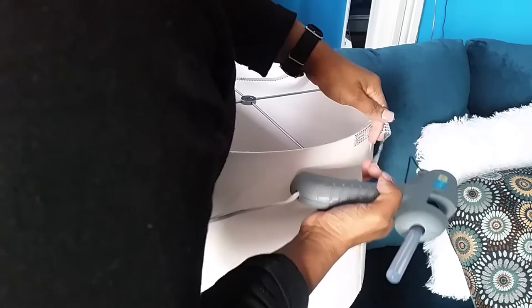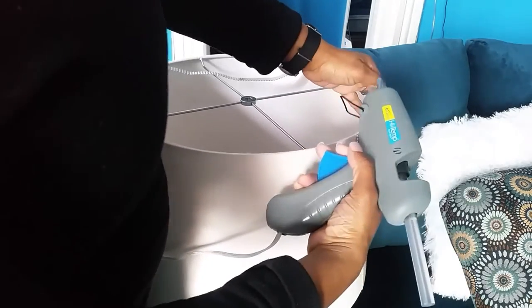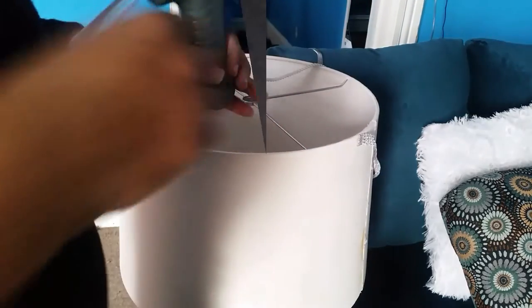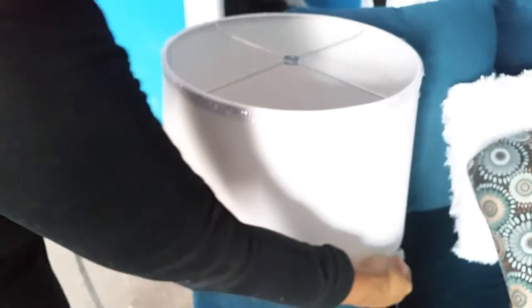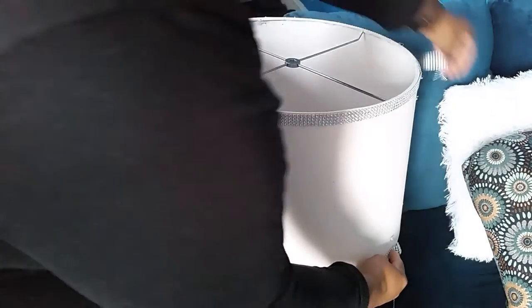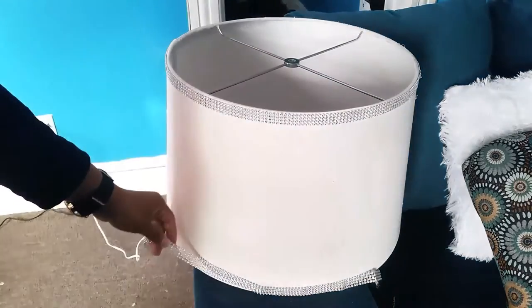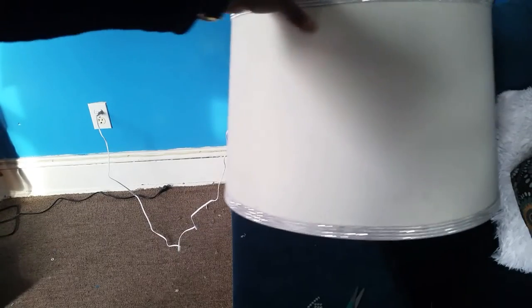Every few inches I'm going to add glue to it. So I'll show you the end result — you go all the way around, measure the length, then glue it. Let me glue it and I'll be right back.